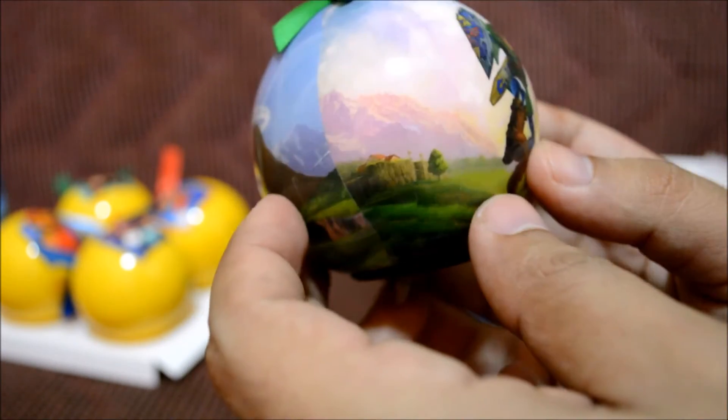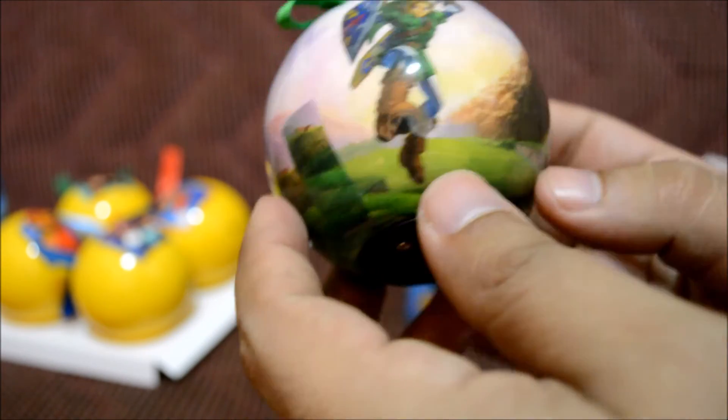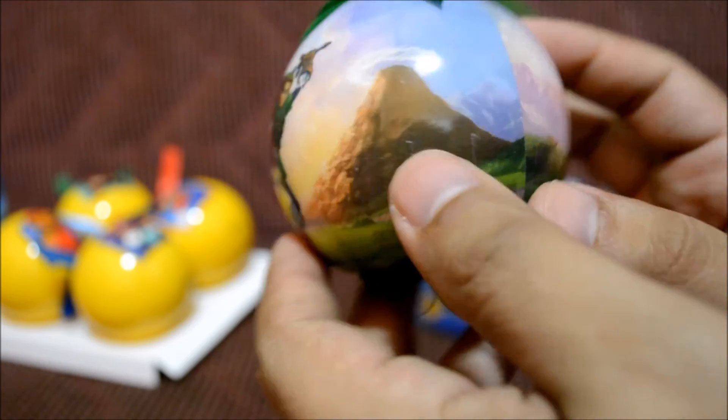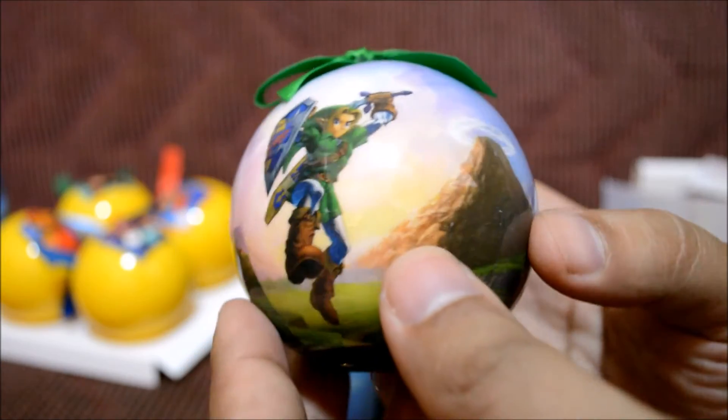It looks really awesome — let's go ahead and rotate it 360 degrees. It looks like it's two-sided with the same image, which is really awesome. We're going to see in a minute what it looks like in the dark so we can see the actual LED working. This one's really cool — let's put it down and look at the next one.